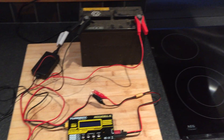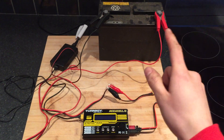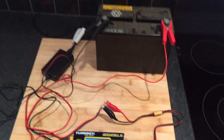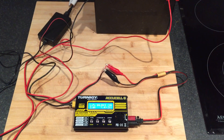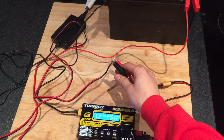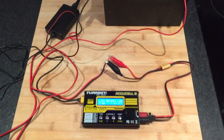I just wanted to make this video to show you what the charger would say if you were dealing with a dead battery. This is a battery that's been dead for a while — I need to dispose of it properly but haven't had time. It's a bit dodgy, but I've got these connectors because I don't have a soldering station to solder them onto an XT60.